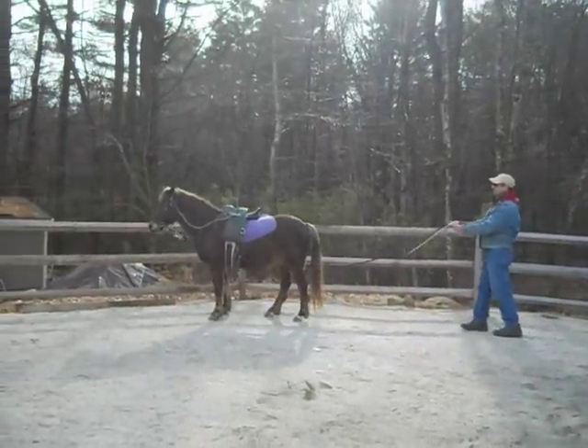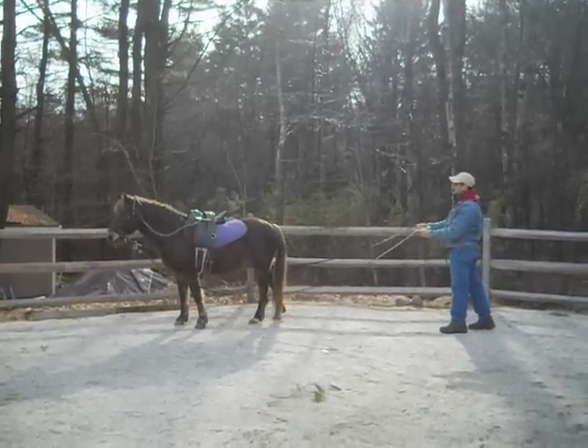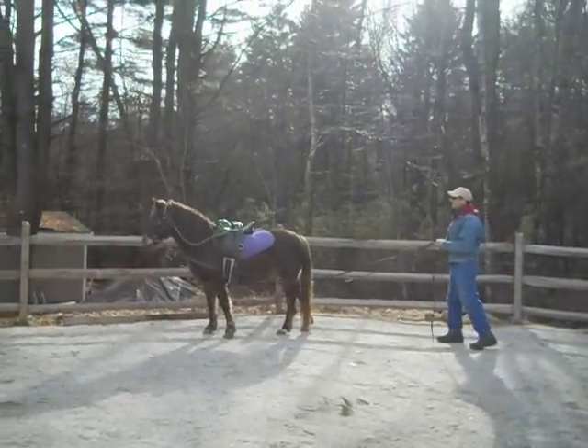Pull, release. Yes. And release. Walk him right off. Walk on, Dusty. Good boy.